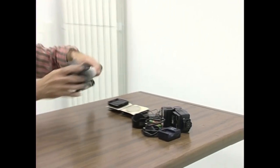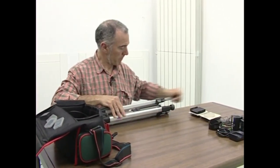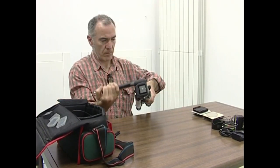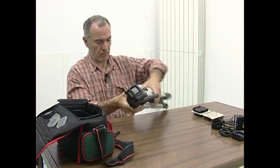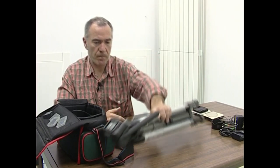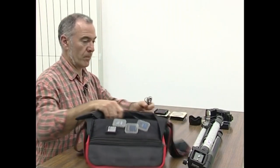Tripode bat erabili behar badugu, haren loturak aztertu behar ditugu zehatz-mehatz, eta argazki kameran lotzeko mekanismoak aproposak direla egiaztatu. Kliska egiteko urruneko agintea erabiltzeko moduan dagoen ere ikusi beharko dugu.